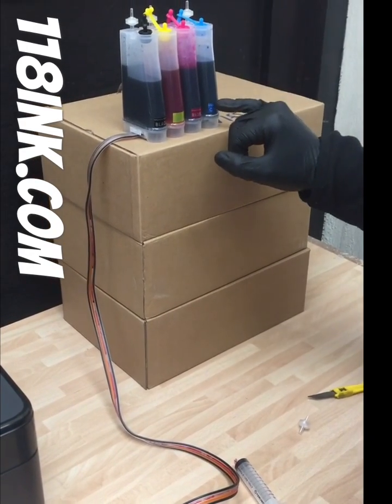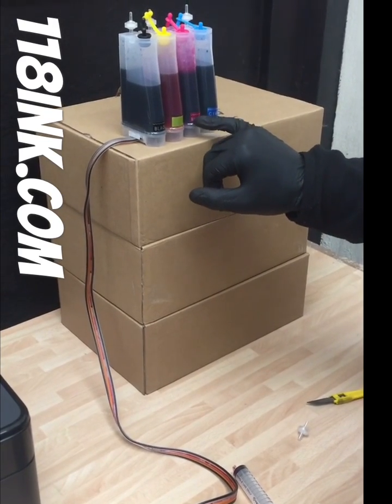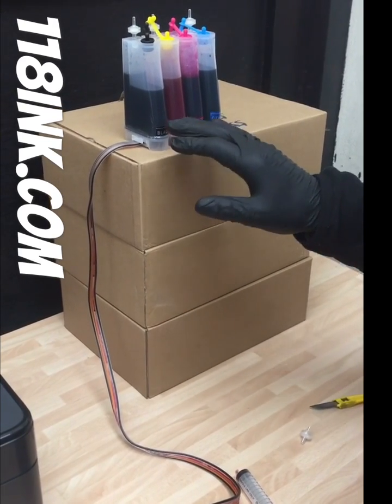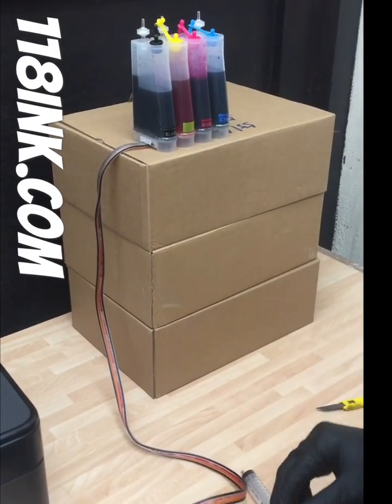We've already done the cyan, the yellow, and the black, and so what I'm going to show you is how to do the magenta. Each and every one are exactly the same, so it's going to be quite easy to follow.